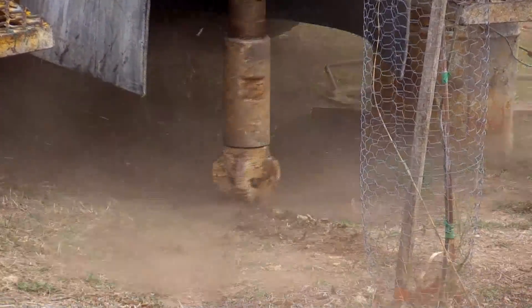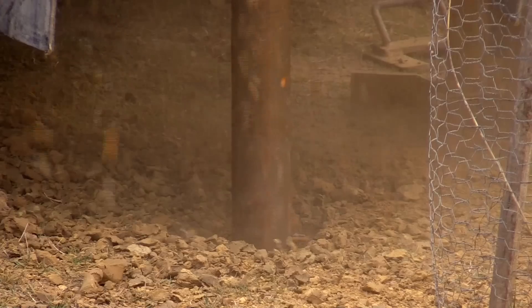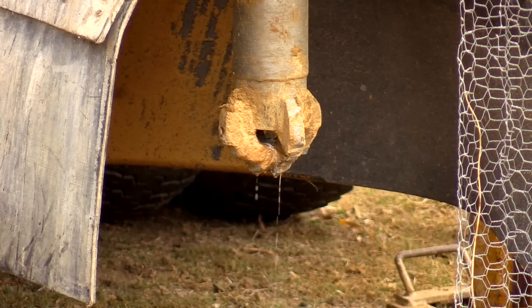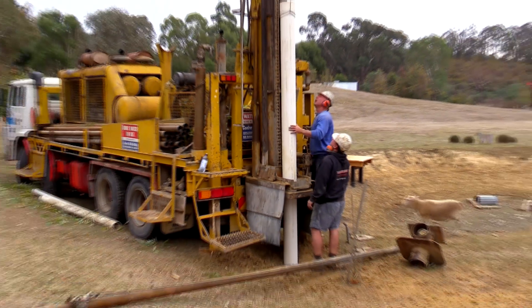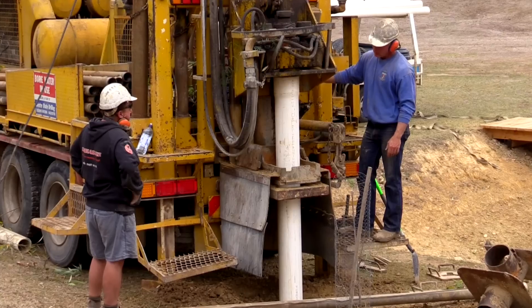Now that we've worked out where the water is, the first step is to drill down through a couple of feet of topsoil, then down through what's called unconsolidated overburden — sand, gravel and clay. Next, Dan puts some large diameter casing down to create support, so that when he hits water it doesn't just wash out and collapse the bore.